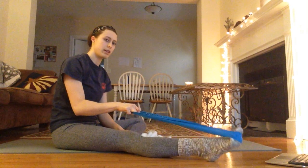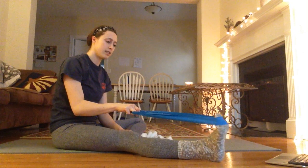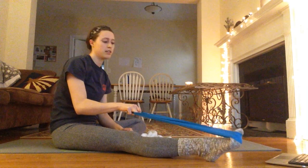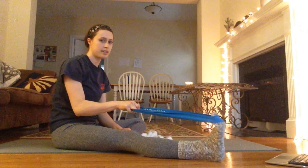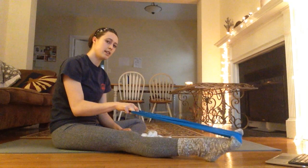2, 3, 4, 5, 6, 7 — make sure you point it all the way — 8, 9, 10, 11, 12, 13, 14, 15, 16, 17, 18, 19, 20.